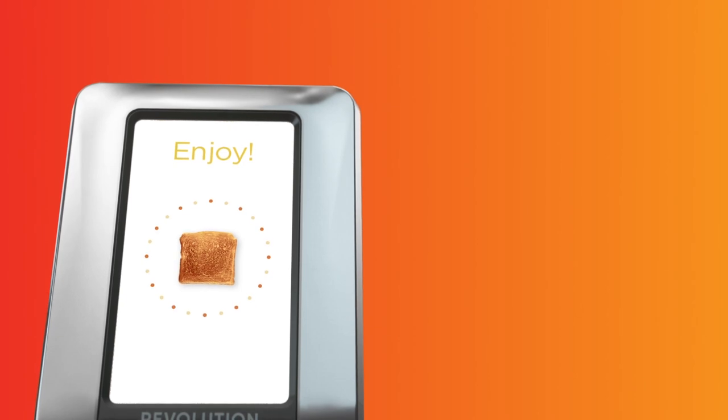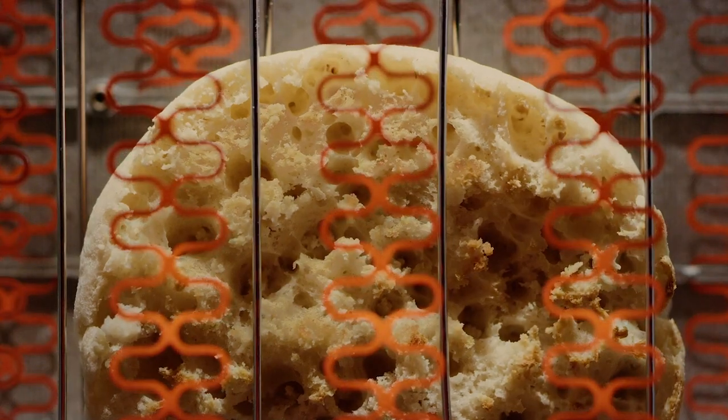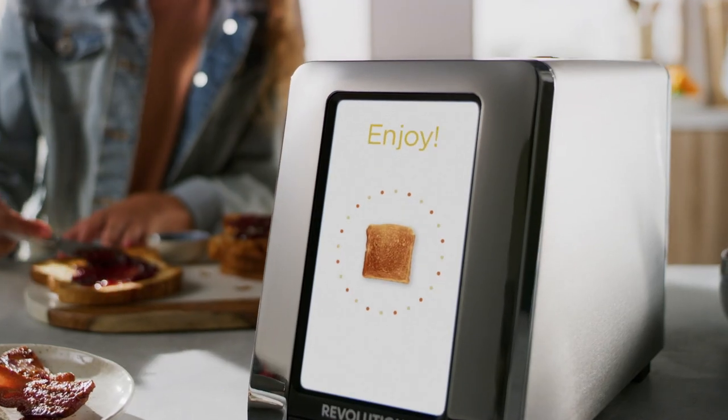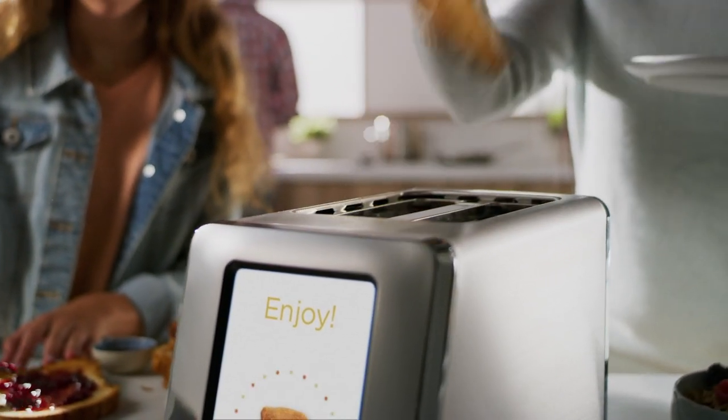Our exclusive smart algorithm temperature control system ensures consistent results. The R180 redefines what it means to be a smart toaster. Toast just the way you like it — crunchy outside yet moist and flavorful inside. How smart is that?